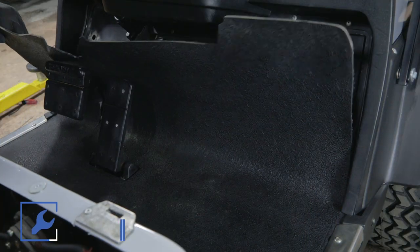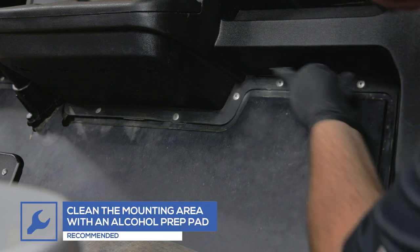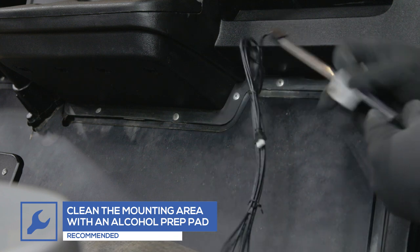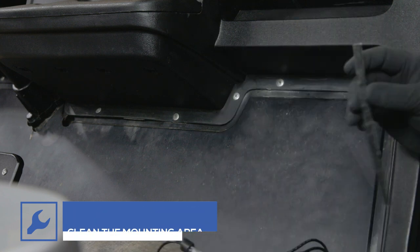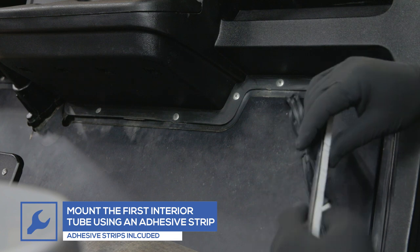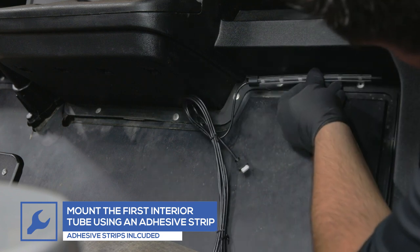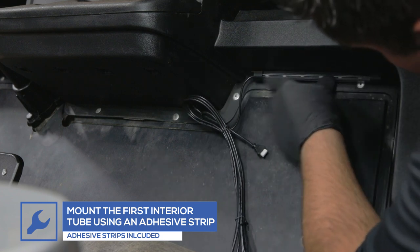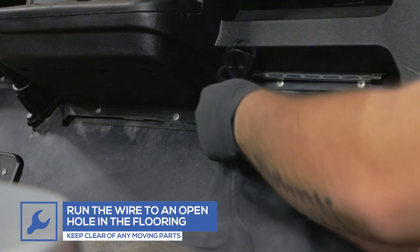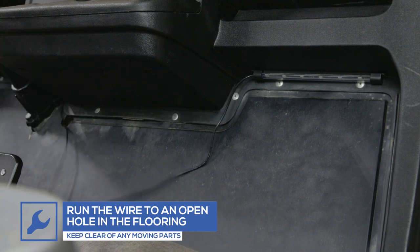To install the interior add-on tubes, start by pulling back the rubber floor mat to allow room to run the wires. Use an alcohol prep pad to clean the installation area and the back of the light tube. Place an included double-sided adhesive strip onto the back of the tube and attach the tube to the dash panel of the golf cart. Run the wire to an open hole in the flooring, keeping clear of moving parts.